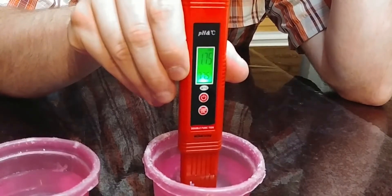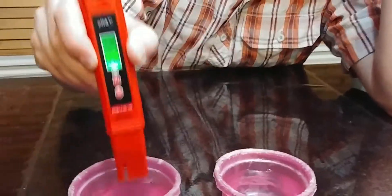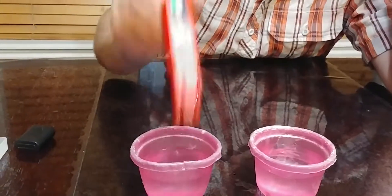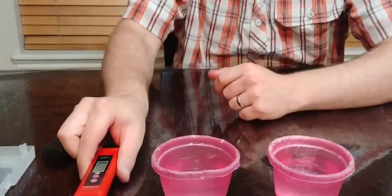Really simple, really easy to do. All you do is take it out, get that liquid off, dry it off with a little towel, put the cap back on, turn it off and you're done.